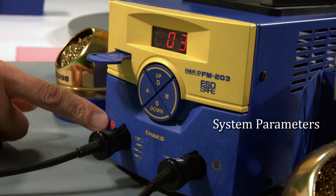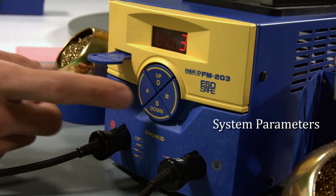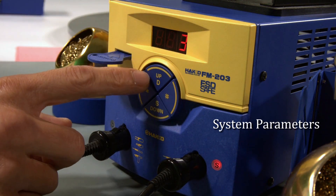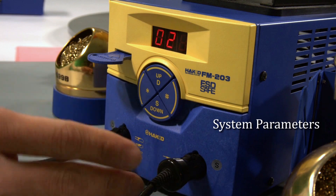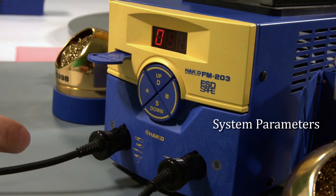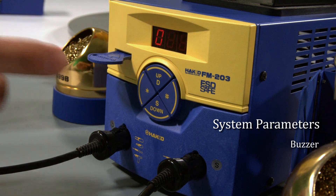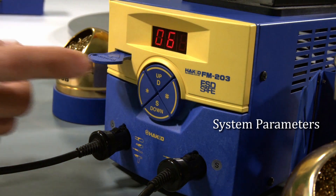Going into parameter two, you'll see that channel D is lit up and shows three — that means three minutes is your auto sleep time for channel D. Confirm, and then the light moves over to channel S, where you can control the sleep time for channel S separately. I can change that to say five minutes. So you have control over each channel's sleep time independently. Parameter three is your low temperature alarm threshold. Parameter four is operator control over offset inputs. Parameter five is turning on or off the buzzer for SE and CE error alerts. Parameter six is turning the buzzer on or off for when your tips have reached the set temperature.